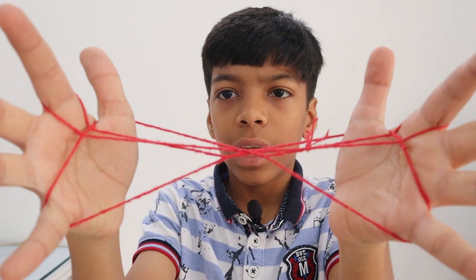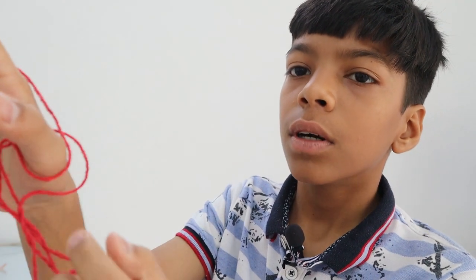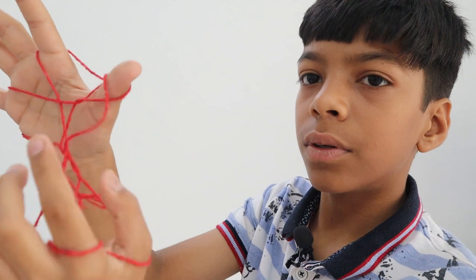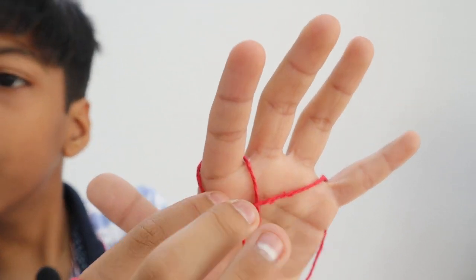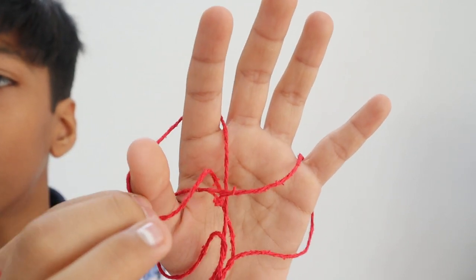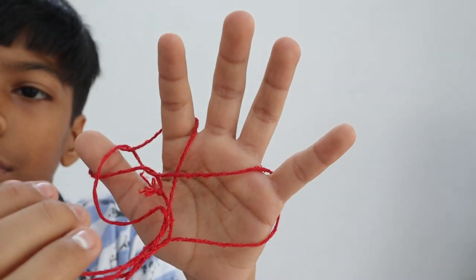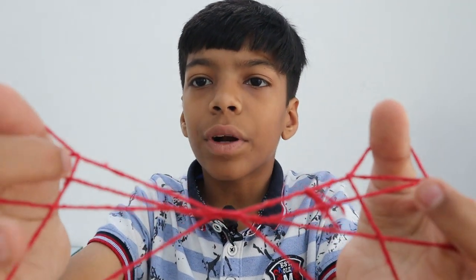The next step is to take your first finger like this and put it in your thumb, and take the thumb up like this. Do the same on the other side — first take this in your thumb, and then take the thumb out. Now you'll get two triangles here.